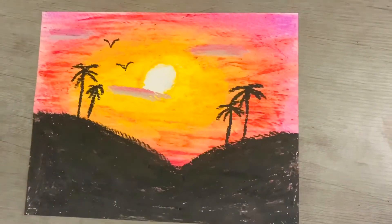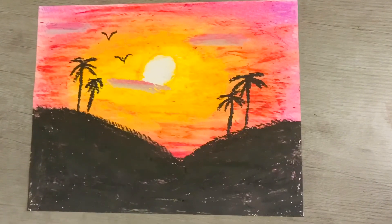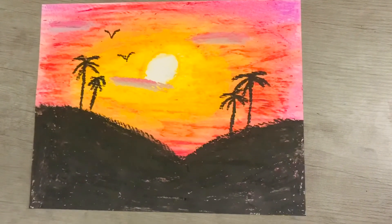Now your picture is complete! Don't forget to like and share this video and subscribe to my channel. Thank you for watching and bye!